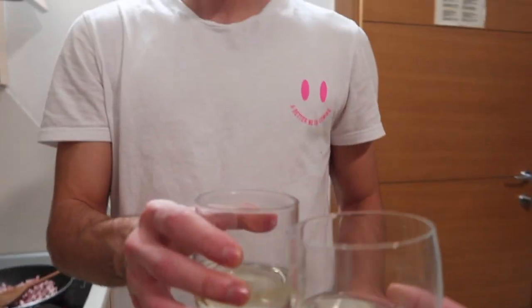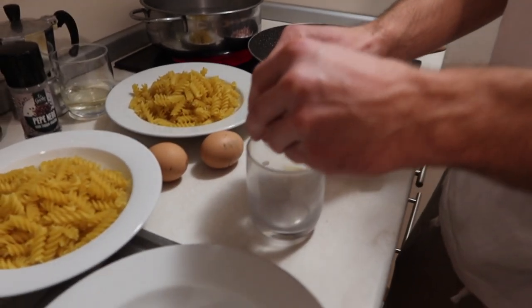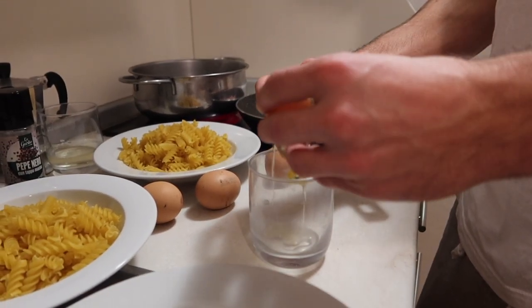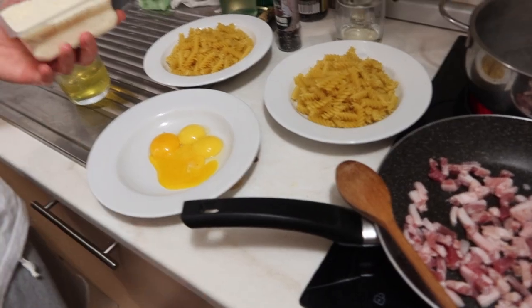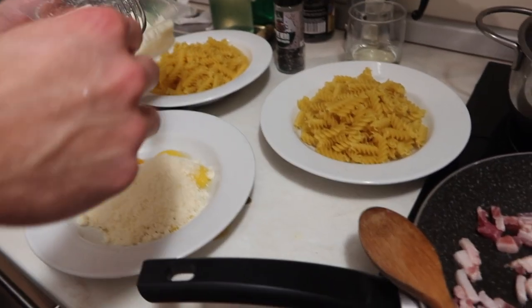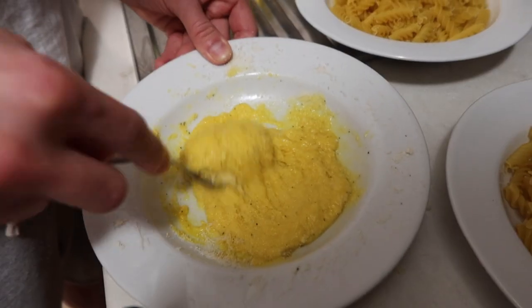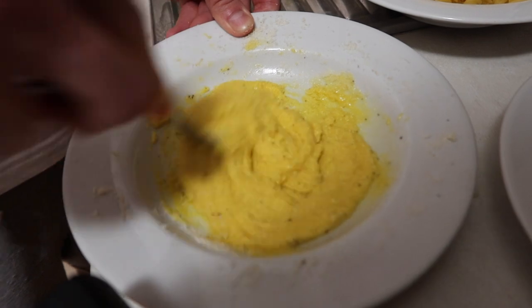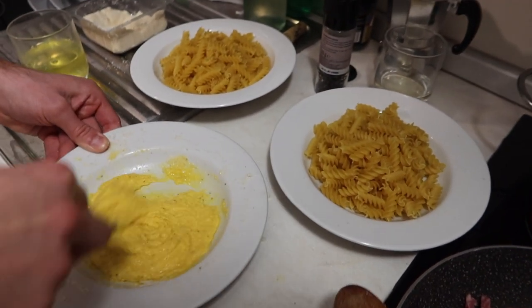Cheers! Cheers to you. Next thing is, all you need is just the yolks — you don't need egg whites, so you separate it. One. Next step is, mix the egg yolk with cheese and black pepper.